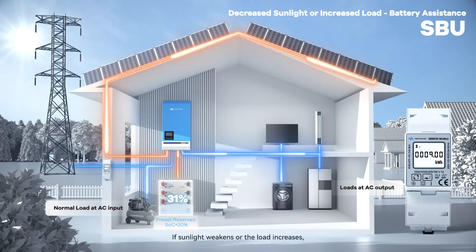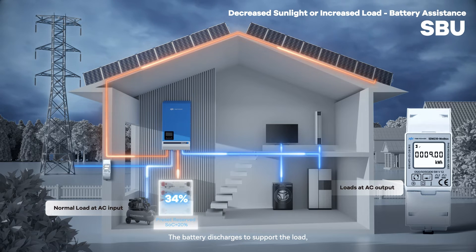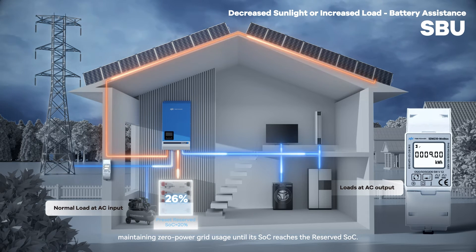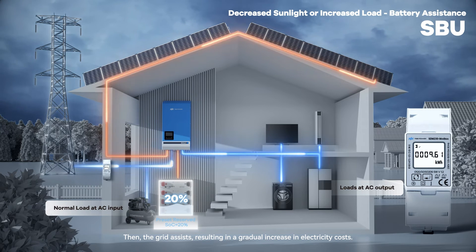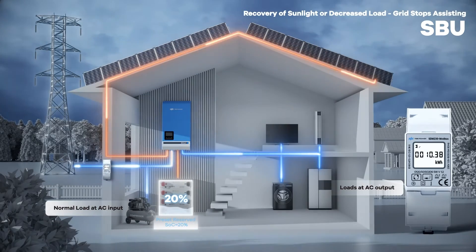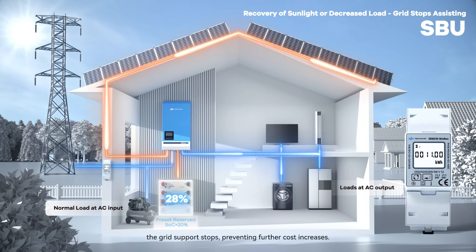If sunlight weakens or the load increases, the PV may not suffice. The battery discharges to support the load, maintaining zero grid power usage until its SoC reaches the reserved SoC. Then the grid assists, resulting in a gradual increase in electricity costs. As sunlight returns or the load decreases, grid support stops, preventing further cost increases.